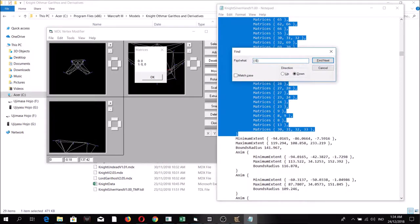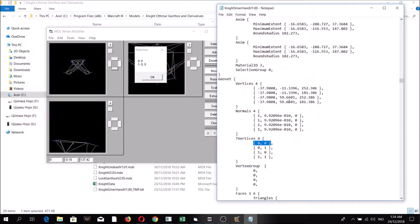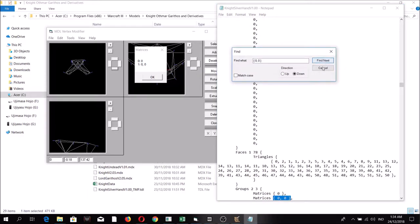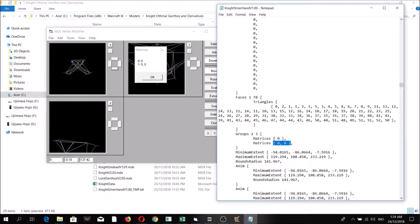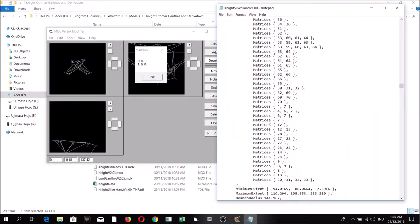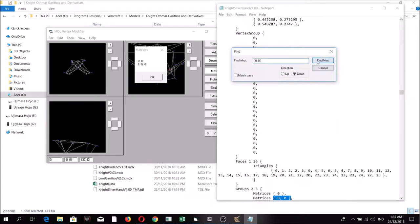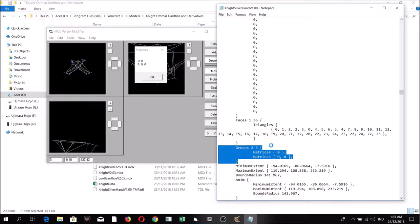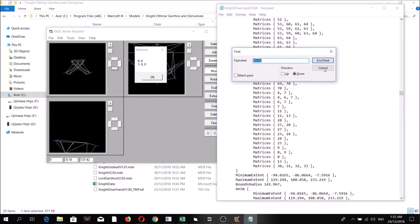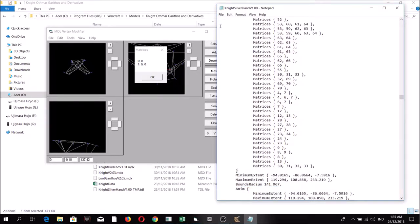Find the zero-zero region in the Notepad file — that's why we added 0,0, so we can find it easier. Copy the groups section over to that region. There are four new geosets, so copy it over to each of the four zero-zero sections, and finally save the file.